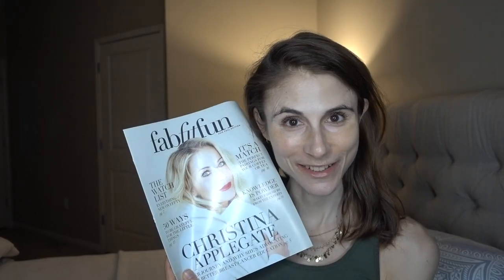Christina Applegate is on the cover. Within the little magazine, it typically gives you some details about each of the products that you receive. The box itself you can kind of customize a few weeks in advance if you are — I think it's called an elite member. If you commit to buying the boxes for a whole year, you actually get to customize a little bit of what you receive in the boxes. Whereas if you just get one box as needed, you kind of get what they pick for you, but they have really wonderful things.